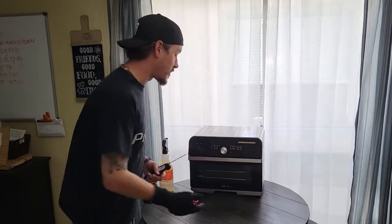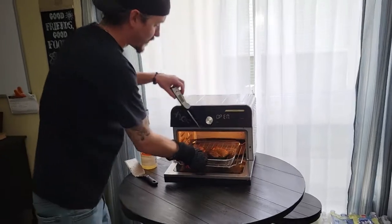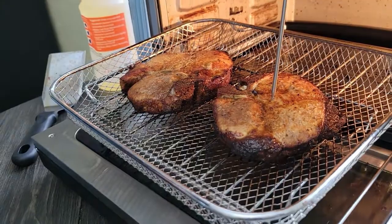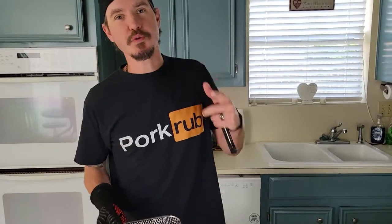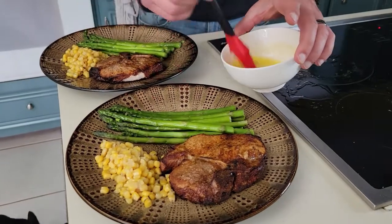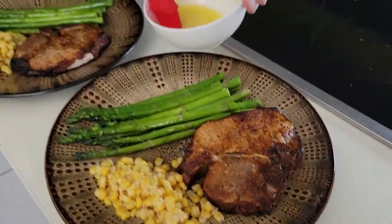We finally reached our internal temperature of 165. Have a look — they're looking great and they're right at the right temperature. We've reached 165 internal temperature, maybe a little bit higher, which is fine. We're gonna let them rest for five minutes. So we're basting our asparagus with a little bit of butter, lemon pepper, and some cheese.